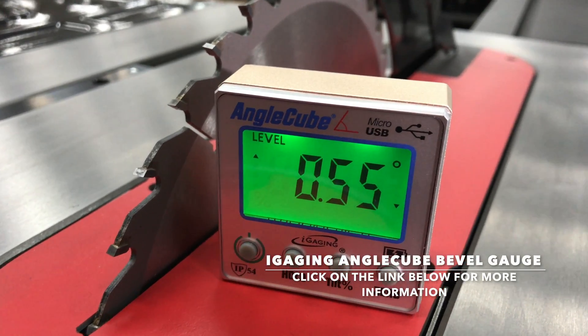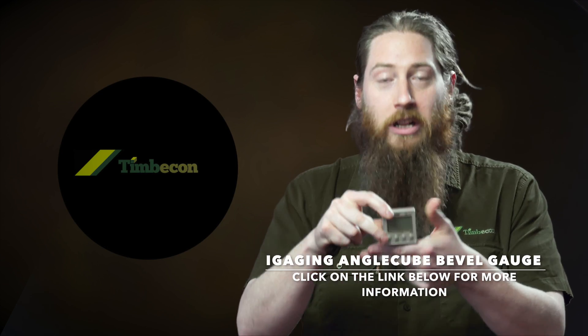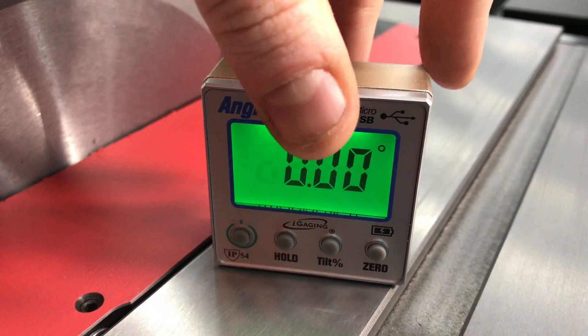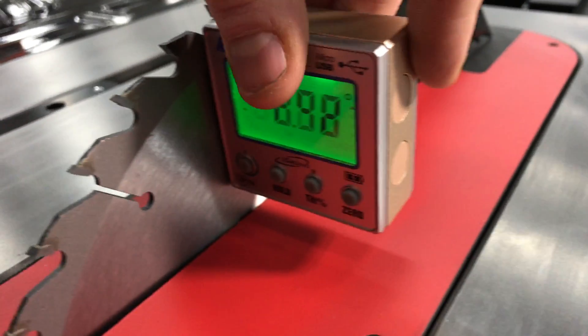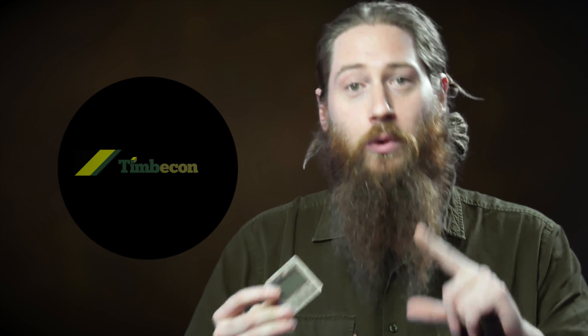So this is the angle cube. The typical way this would be used is on something like a bandsaw or a table saw. You can click that onto your cast iron bed and zero it off. That means it doesn't matter if your shed or workshop is uneven — it will zero off to your cast iron top, then clip onto the side of your blade with the side magnets and set your angle to be exactly right.